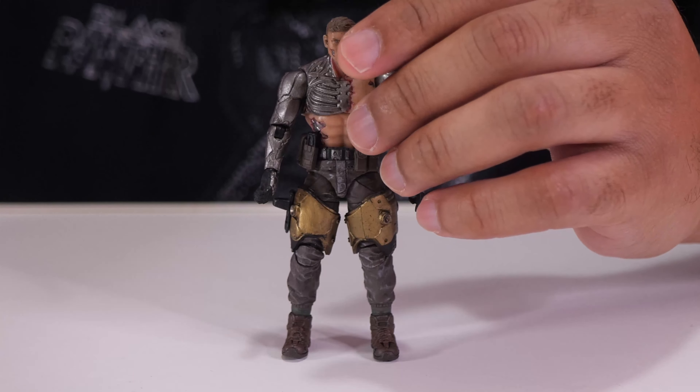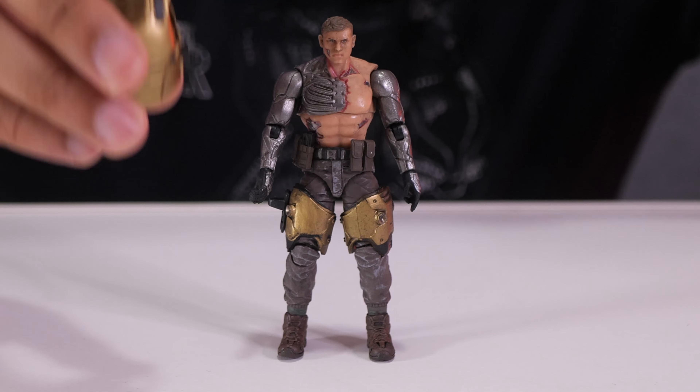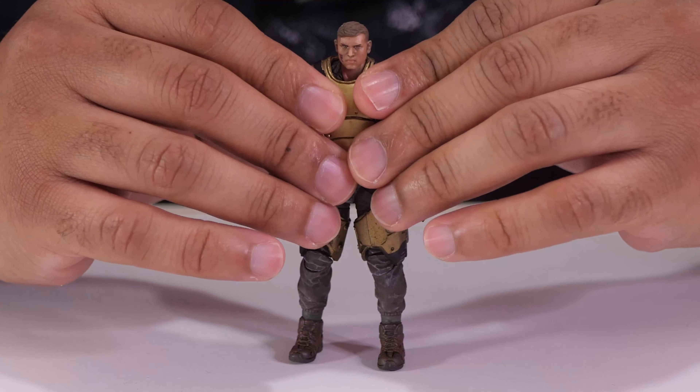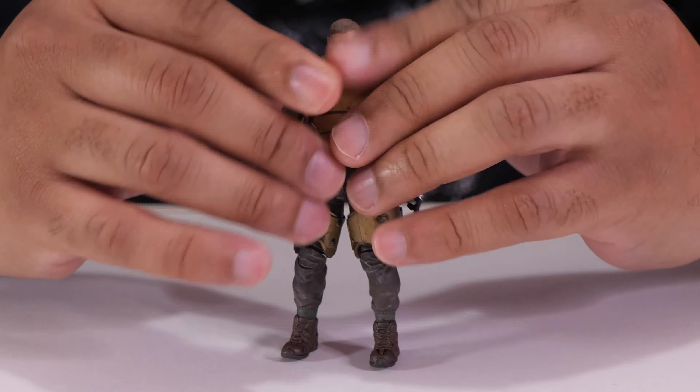Let's put on this vest. The cool thing about it is it's flexible and stretchy, so you don't have to take off any parts — it just goes above his head. On the side there are little clasps you can connect to secure it. Then you can attach the jetpack to the back.